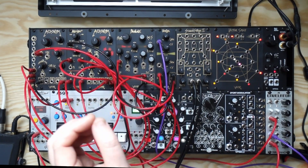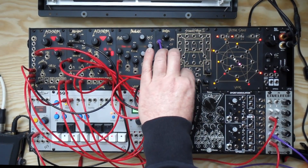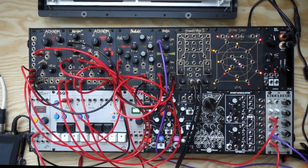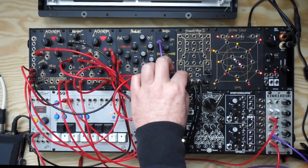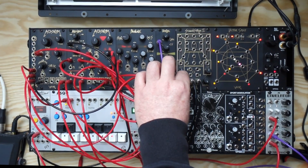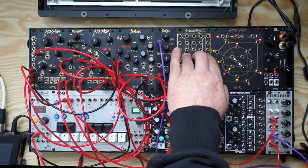Other changes that we've made: now all of the outputs, even the filtered ones, they all go through the same low frequency bump on the low end. So it means when you have your depth turned halfway, you don't get any extreme low frequencies coming from any of the higher inputs.